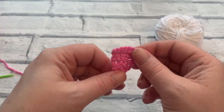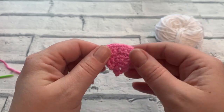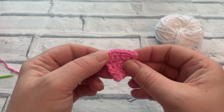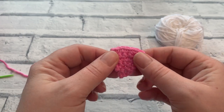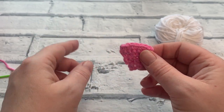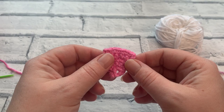That's flag number one made. We need to make however many flags you want — I'm going to make another five, so I've got six in varying colours, and then we're going to join them all together. Press pause, get your other flags made — just re-watch this bit if needed — and I'll catch up with you in a moment and we'll join our flags together.